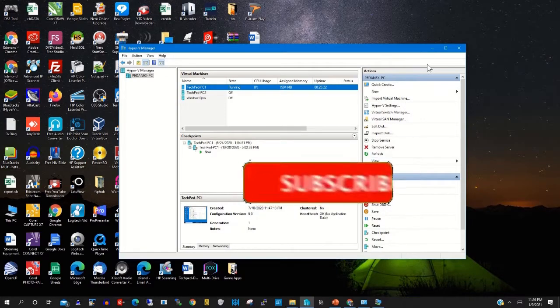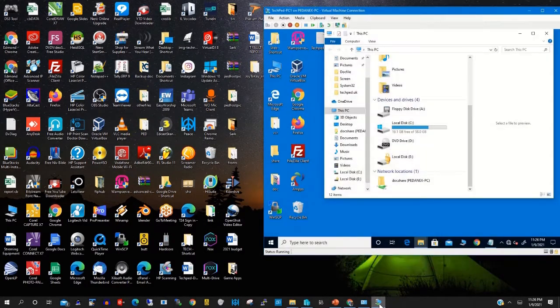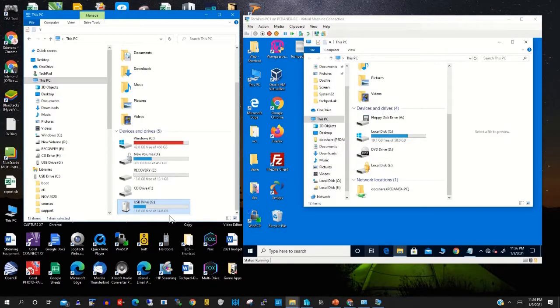Now you have enabled Hyper-V to mount the USB drive onto the Hyper-V machine. You need to restart the Hyper-V machine. There is my USB drive — so now we need to restart the Hyper-V machine.